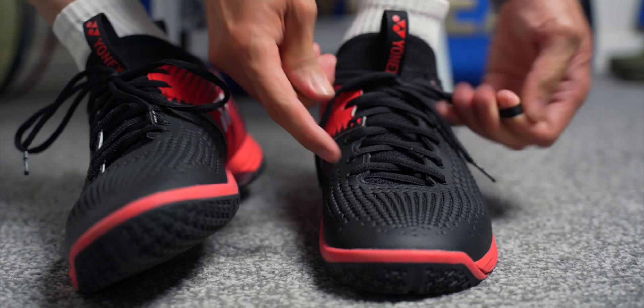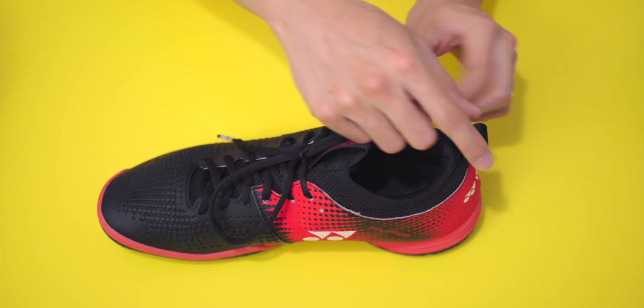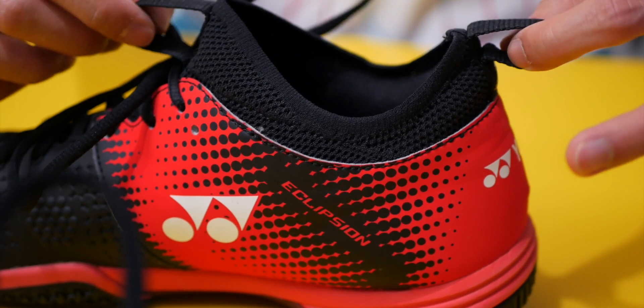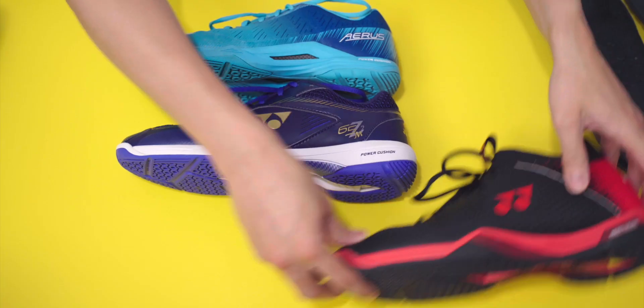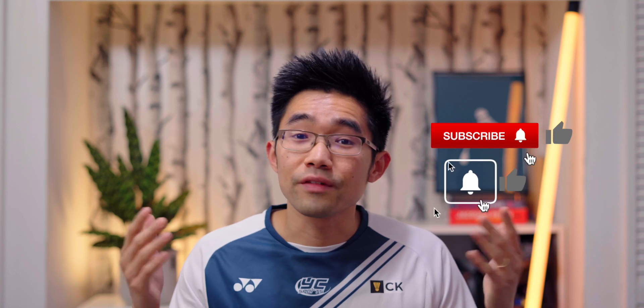The last design difference is the Ecliption model having a booty design, where the shoe is designed to fit like a boot with a sock-like feel when worn. This might feel different for players who haven't worn it before. The Aeroz and the 65Z2, on the other hand, have a normal shoe design with a tongue. So, what are your thoughts on these designs? Do you have any one of them? Let me know in the comments section below.